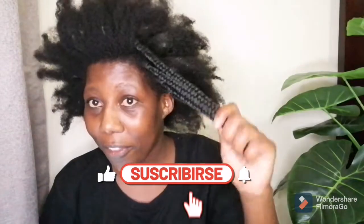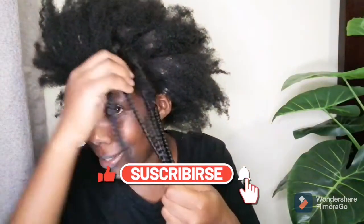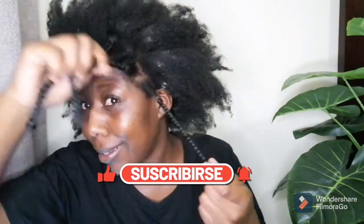We have five braids left! I've got five braids left — my hands, my back, everything hurts. But I'm almost done: two, four, five. I cannot wait to be done.